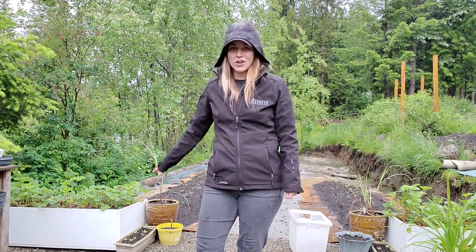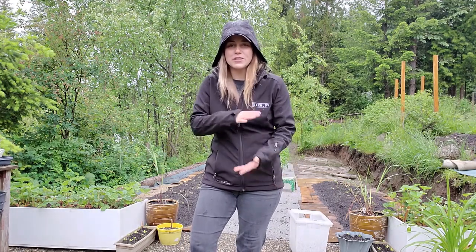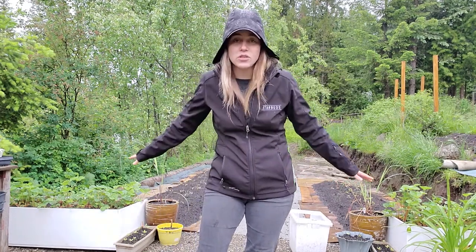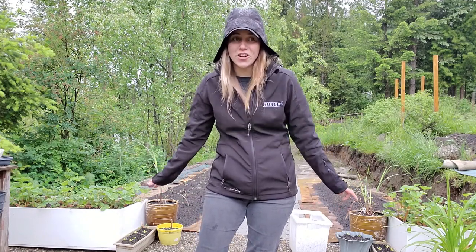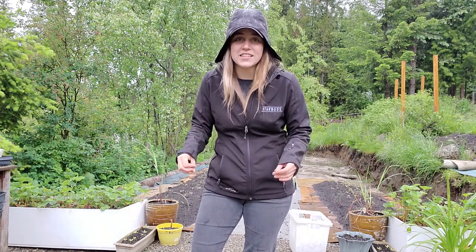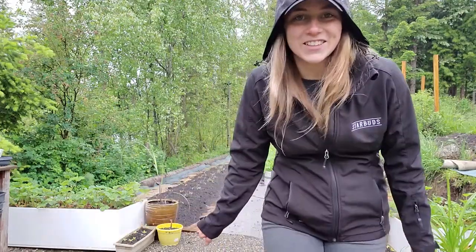This guy here is strawberries. These white containers are actually old speakers that I took everything out of, painted them up, drilled holes in the bottom, put some little skids underneath so we could slide them around, and we just put all of the strawberries that we took out of our top bed into these white planters. We haven't been able to get a strawberry harvest for many years simply because of birds and animals. This way it's going to be a little bit more contained and we might actually get to eat some strawberries.